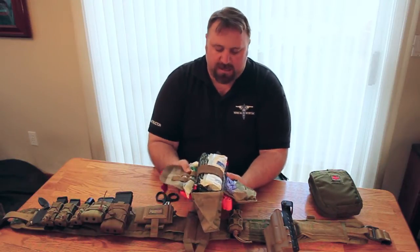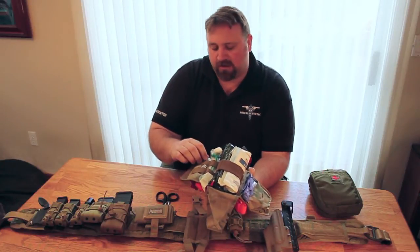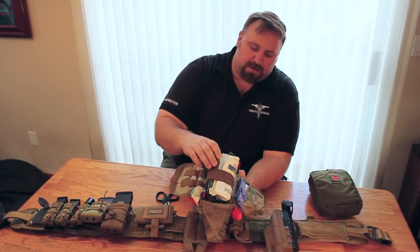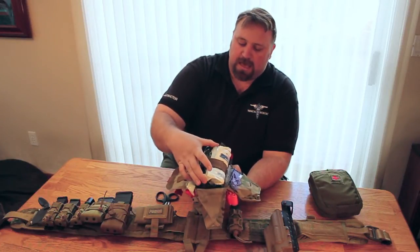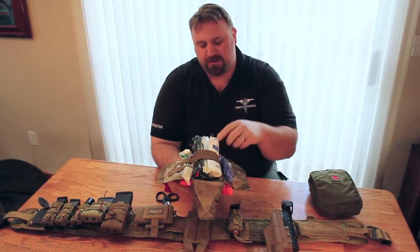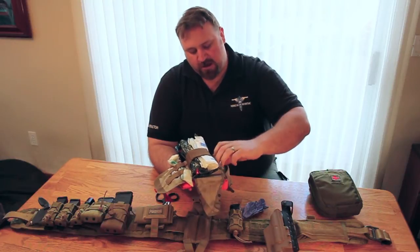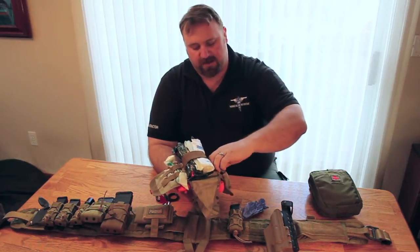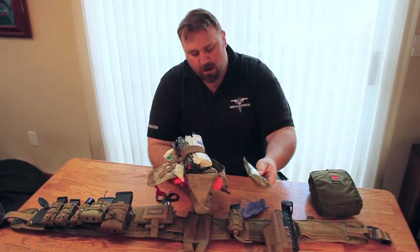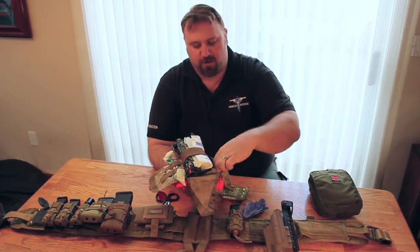In this one you can see we have two tourniquets on the outside. I store an NPA with lube — never forget the lube. Also a regular elastic trauma dressing, a 12-gauge needle for decompression, and some regular gauze. In the pouch I always keep extra gloves, because no matter what I'm doing I want to go home at the end of the day to my family and not have something get me months or years later. Also some QuikClot and a small fold-out CPR mask.